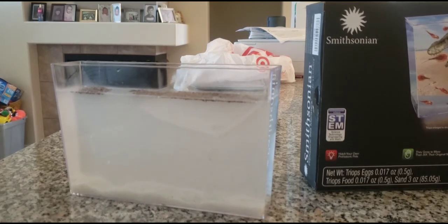Triops need food, water, and light. Be sure to keep the tank in an area that gets sunlight part of the day and where the water will be at least 72 degrees but not more than 86 degrees. If you live in a warm climate, keeping them by a window should be perfect. If the climate is cold, keep the tank under a desk lamp or other light source that gives off heat.